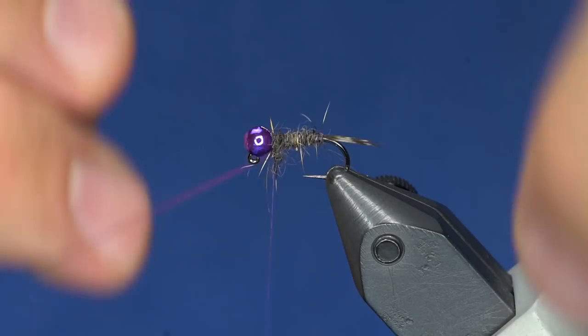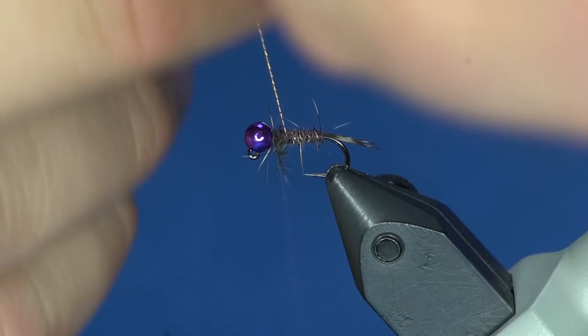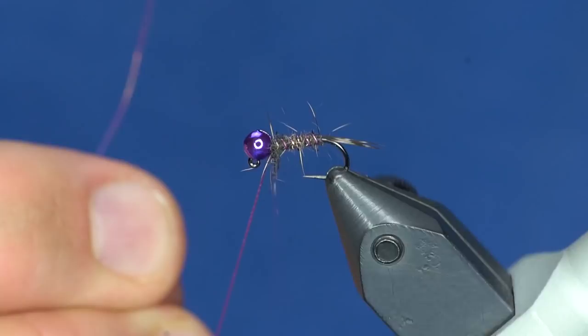I'm going to counter-wrap my ribbing so it doesn't fall into any of the grooves of that dubbing noodle. You'll see that when it hits sunlight it really gives off a lot of light.